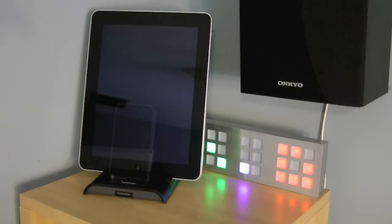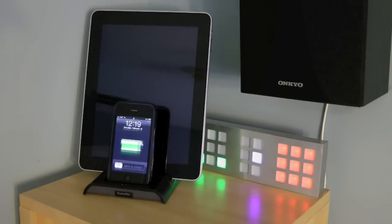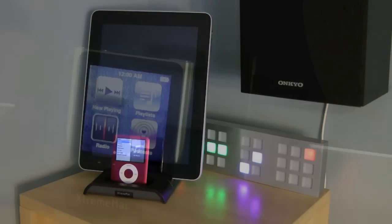This means it works with the iPad, the iPhone first generation, iPhone 3GS, the iPod Touch, iPod fifth generation, iPod Nano the fatty, and the brand new iPod Nano with touch screen.